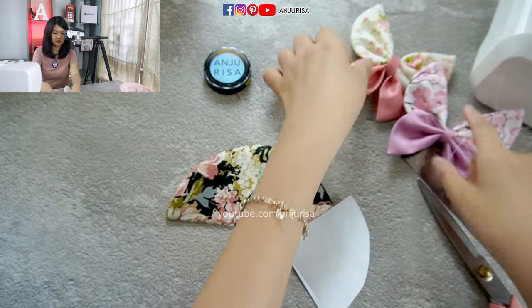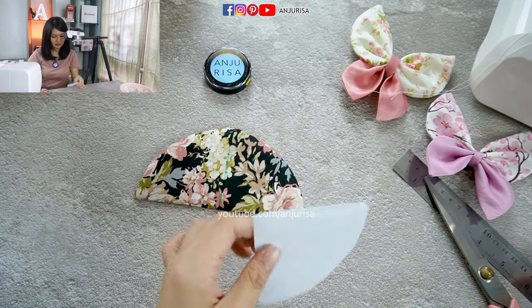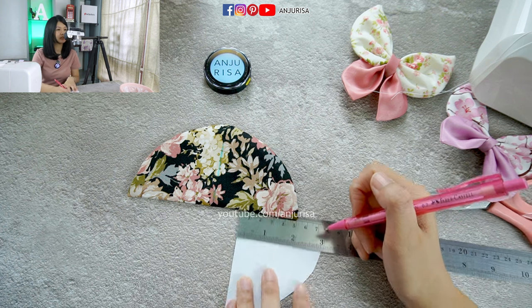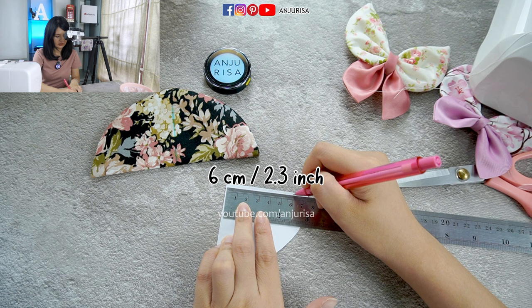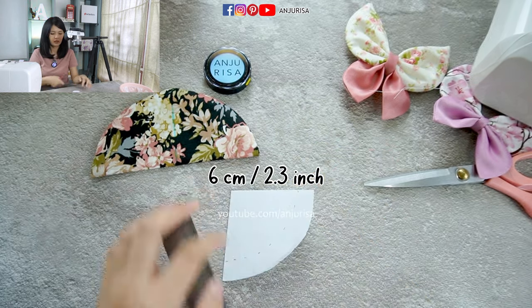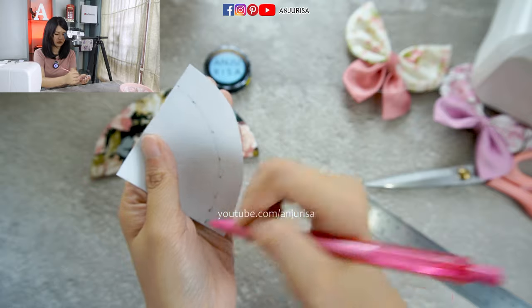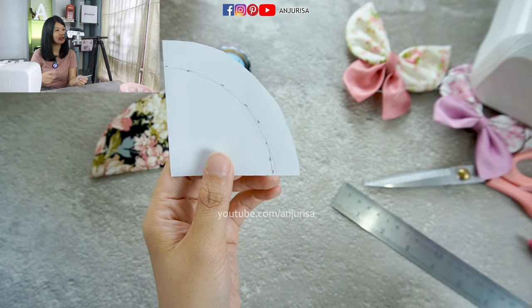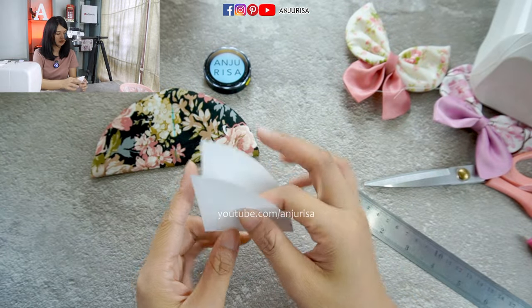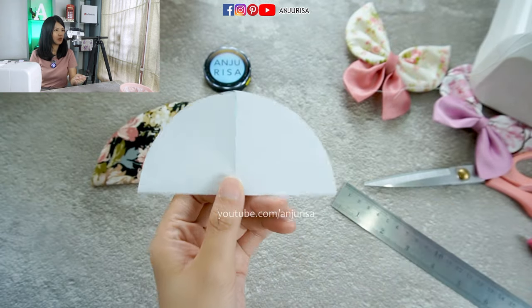Now we are going to make the smaller half circle. With this same template, we are going to measure about six centimeters. Let's put the mark here at six centimeters. Now we are going to connect the dots and once again cut the template out. Now we can have a smaller template compared to the first one. We are going to make another piece with this template.